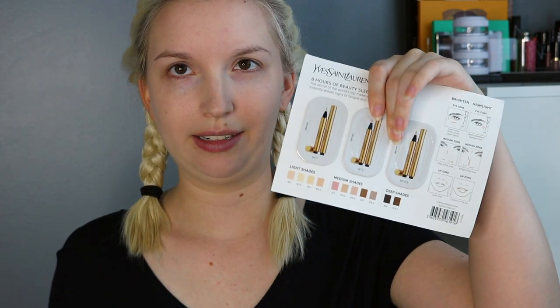Next I need a concealer, and I think I have one sample — just kidding, I have two. One is the Amazing Cosmetics Amazing Concealer in medium beige, but I'm not sure it'll work for me. The other is the YSL Touche Éclat, which has three different shades. Opening the Amazing Cosmetics one — yeah, that looks way too dark for me. That's not an under-eye concealer shade for me. That's a bummer; I really wanted to try this product.